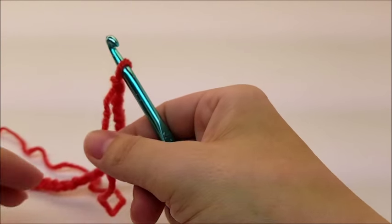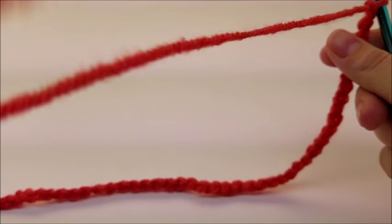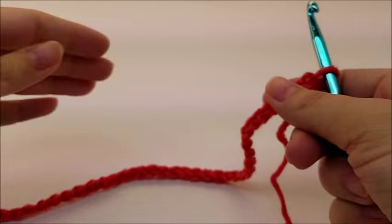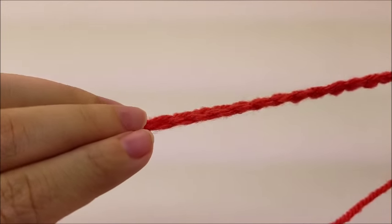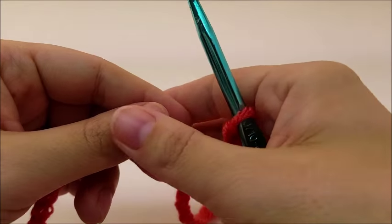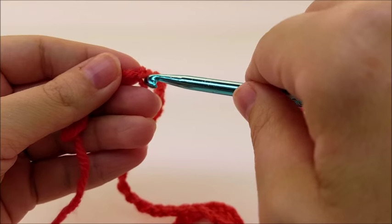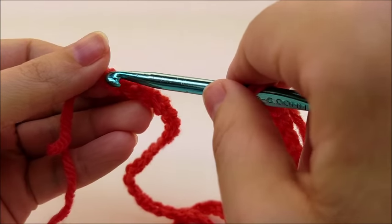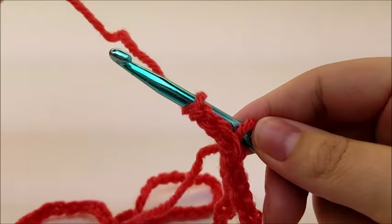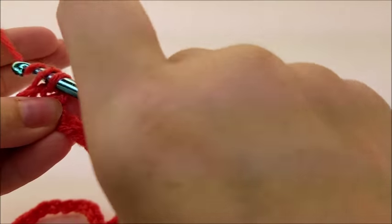You want to start out with a chain of 90. You can make this bag bigger or smaller, but make sure it's done in a multiple of two. Without twisting your chain, follow it all the way down and slip stitch into the very first stitch to form one large ring. We're starting at the bottom of the bag and working our way up — we'll sew the bottom of the bag shut at the end.